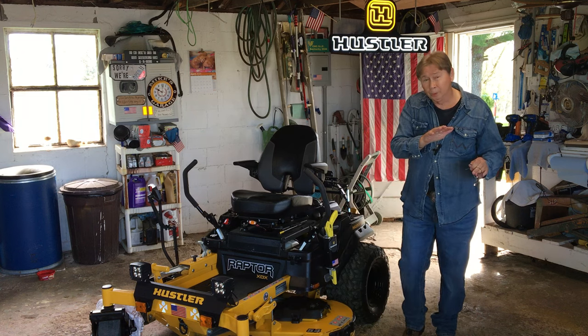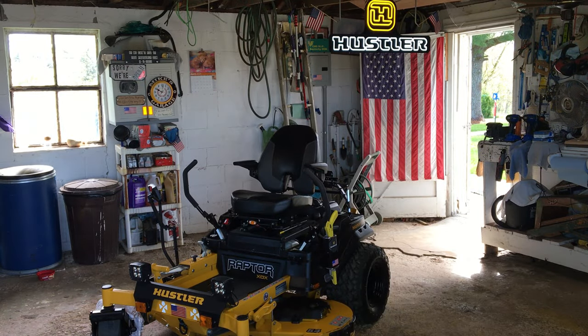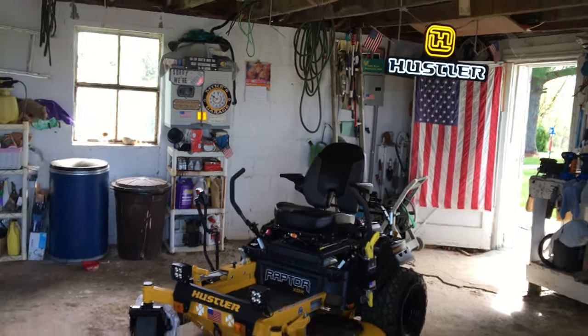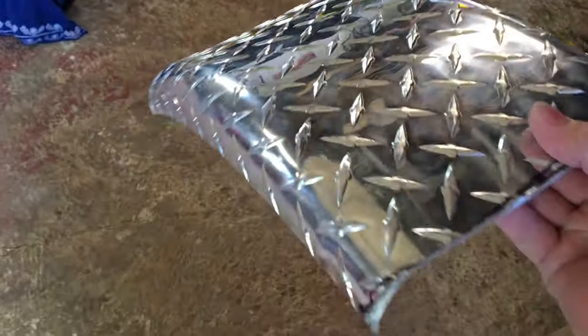Let me show you what I made it out of right here. It's aluminum. I got them covered up right now. This is what I made — I cut it off here, cut this part off, the end part. I took 15 inches off of it on both sides. That's what I made it out of.